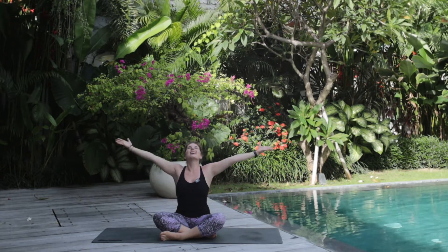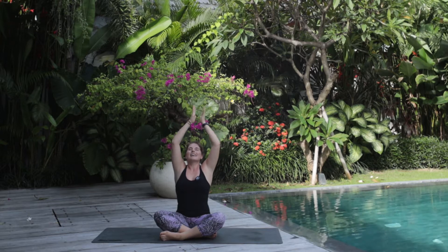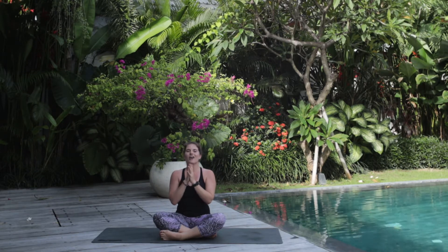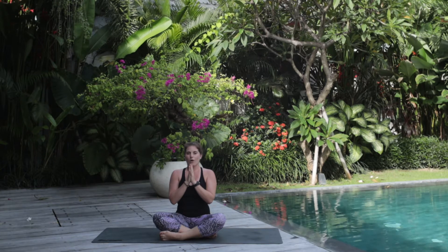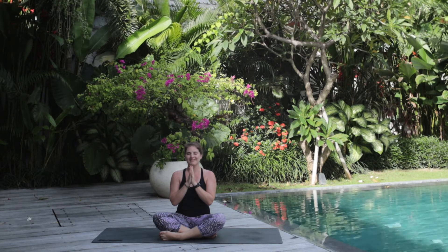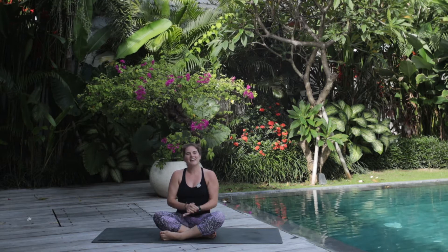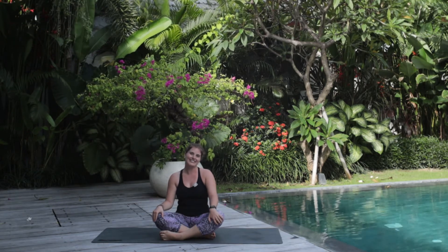We'll inhale our arms up to the sky, exhale, hands to heart center. Again, inhale, exhale, hands to heart center. We'll end class with a final chant of Aum, connecting all beings as we inhale to prepare and exhale to chant. Inhale. The light and love in me sees and honors the light and love in each and every one of you. Namaste. Thank you so much for joining me in this practice — I am honored to be your guide and I'm so excited to see you on your mat sometime soon. Please like and subscribe if you like these videos, and I look forward to seeing you soon.